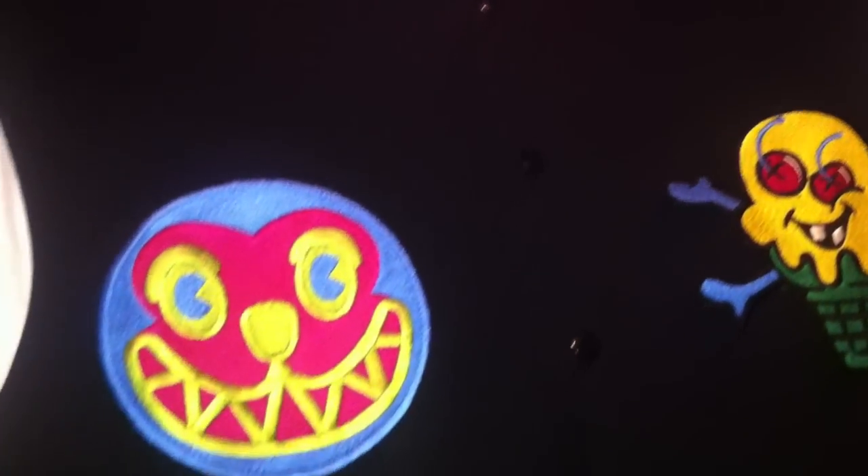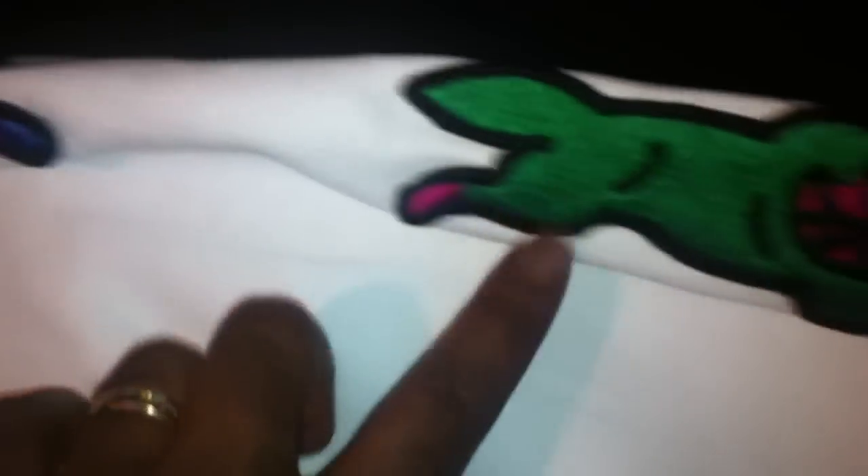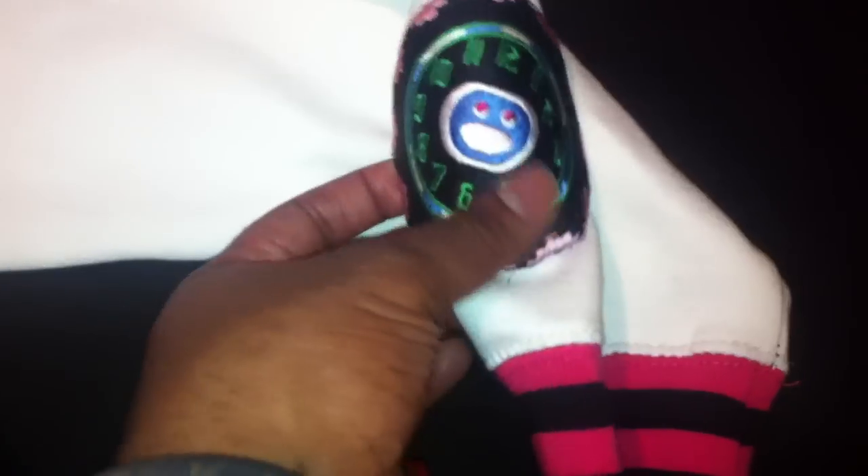The detail on this jacket is extraordinary. This is a varsity. You have white sleeves, you have the red running dog, the blue running dog, pink and black on the cuffs, pink and black around the waist, white piping in the pockets. You have your Bones and Cones logo right there, your dog logo right there, your purple running dog, your green running dog, and your Ice Cream clock right there.